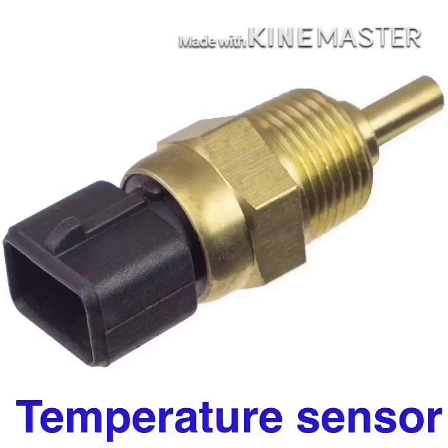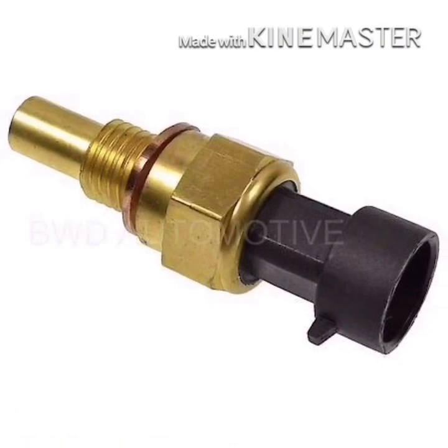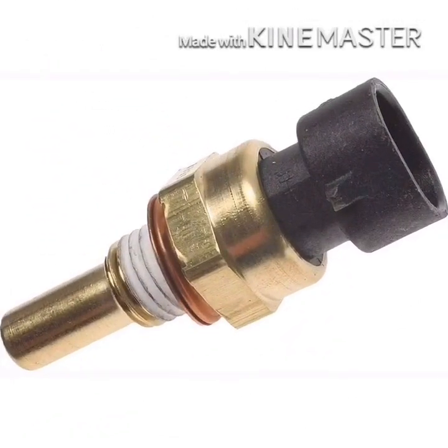Engine Temperature Sensor. This is how it works for the engine and ECM. This is how it works for the electrical fan.